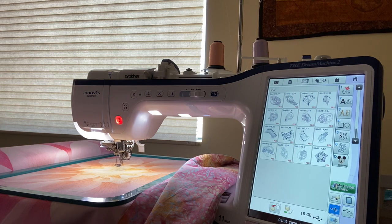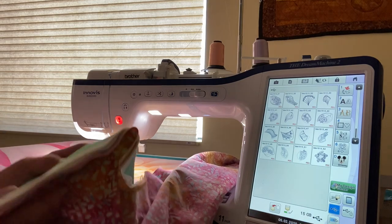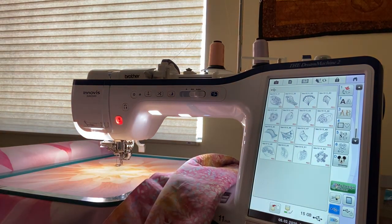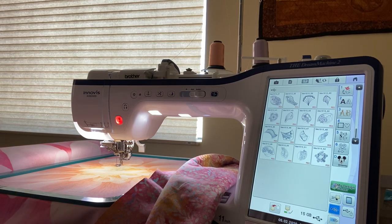I went ahead and downloaded it and brought it up on my USB stick. You want to start in the middle of your quilt, as usual. I've sandwiched the quilt just as you normally would with a regular quilt, and then I used a magnetic hoop.